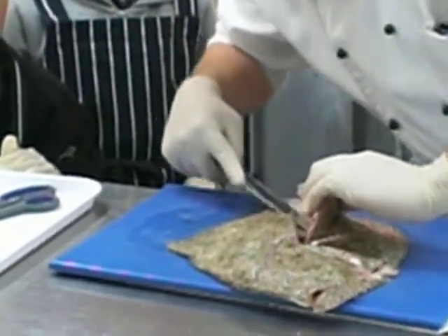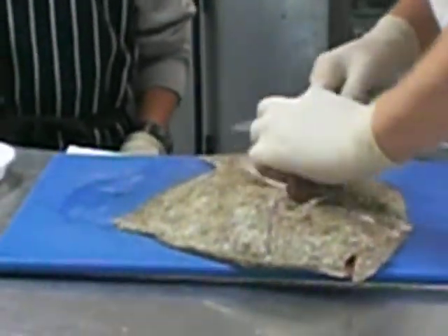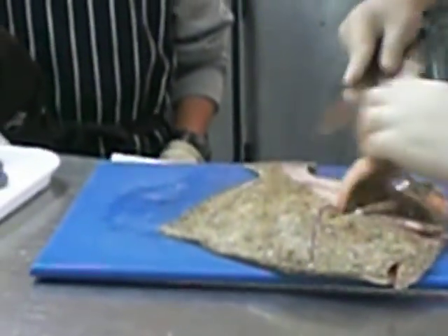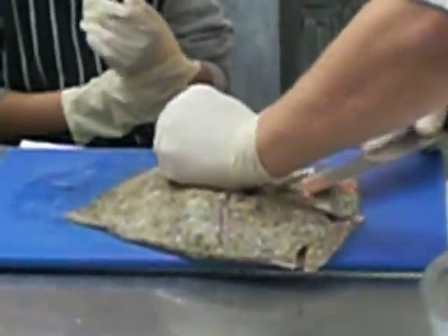I have to cut that first. It's nice and fresh. You know it's fresh because you can see — the flesh is really, really nice. Here we go, come on, touch it. What do you have here? You see that?